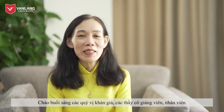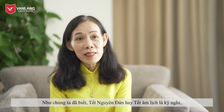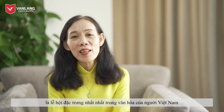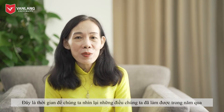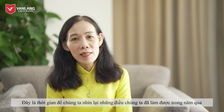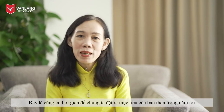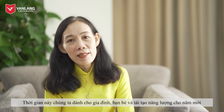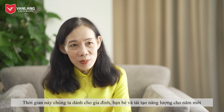Good morning, ladies and gentlemen. Good morning, lecturers, staff and students of Vang Lan University. The Lunar New Year holiday is the most significant holiday and festival in Vietnamese culture. It is the time for reflecting on what we have achieved in the past year, envisioning what we would like to obtain in the coming year, and gathering with family and friends to bring energy for the new year.